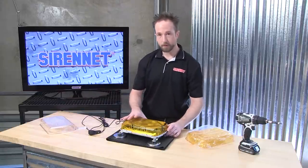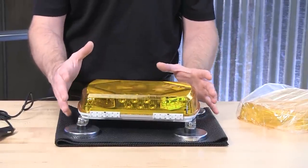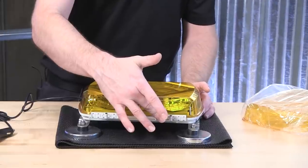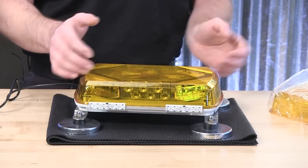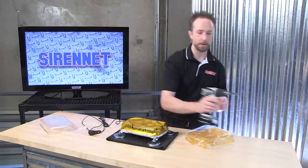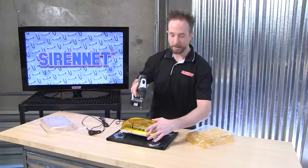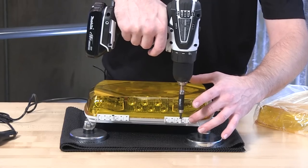It's going to be the same process — this is the 11-inch, same for the 16 and the 23. There are going to be several slide-and-lock tabs around the mini bar. These are what hold the top polycarbonate dome to the bottom aluminum extrusion. For removing these, go ahead and get yourself a small Phillips head screwdriver bit and get started removing the screws that hold the slide retainer in place.